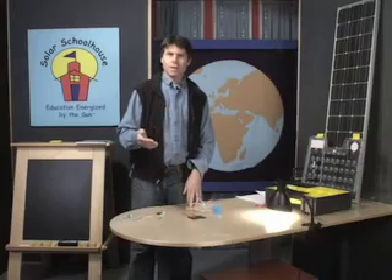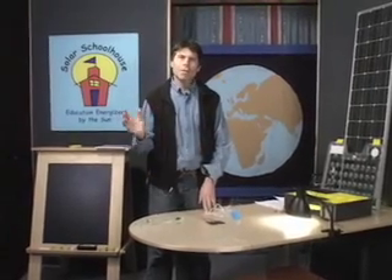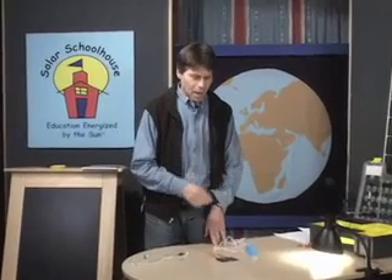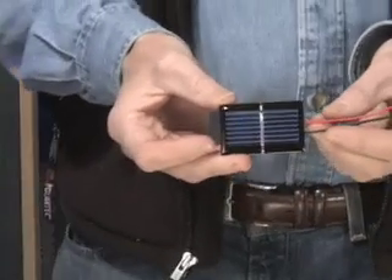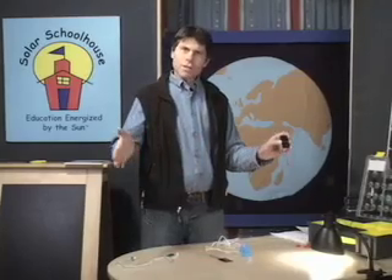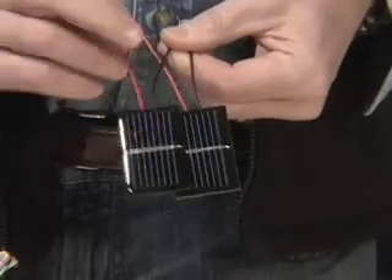In series wiring, our goal was to increase the force of the electricity. In parallel wiring, what we're going to try to change instead is the volume of electricity — how many electrons are actually flowing through the circuit. What determines how many electrons flow is the size of the cell. The more surface area, the more light that hits the solar cell, the more electrons that get energized and flow through our circuit.